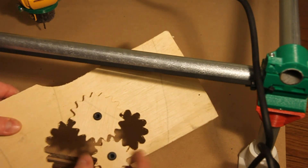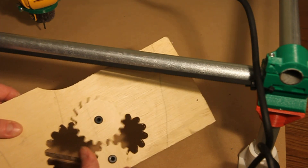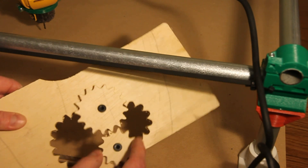Look at that — they are gears and they do their gear thing, and it's pretty amazing. Not bad for a night's work.